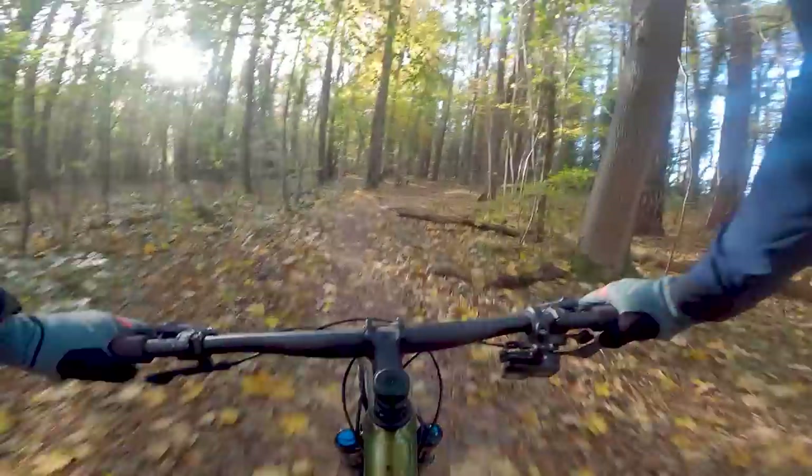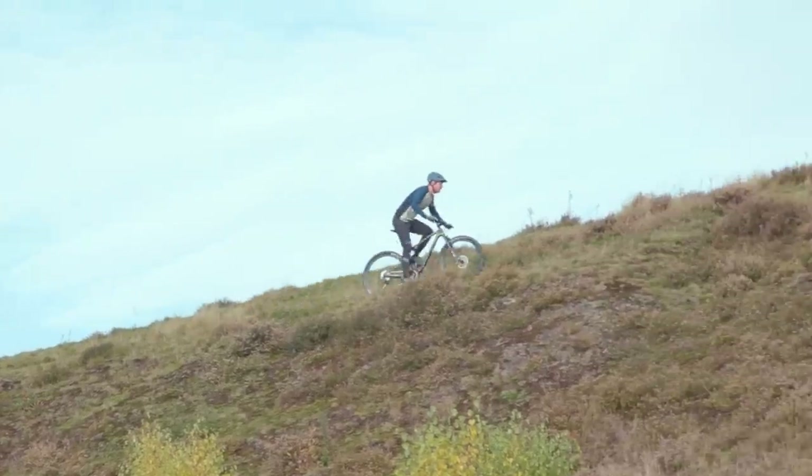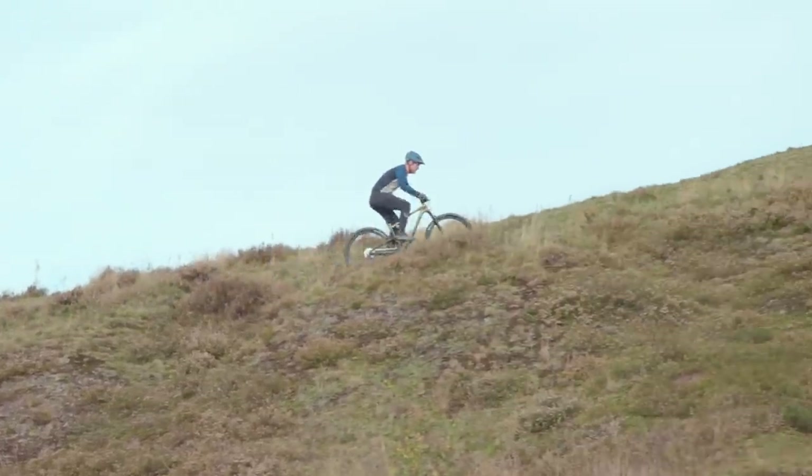Weight obviously isn't everything though when you're going up the hill as fast as possible — an XC bike can't be a soggy noodle to pedal either. So Giant have rebuilt the entire area around the bottom bracket, adding, they say, 20% stiffness to the PF92 Powercore bottom bracket area. Furthermore, Giant claim there's 7% more torsional stiffness along the frame, helping prevent it twist under pedalling.